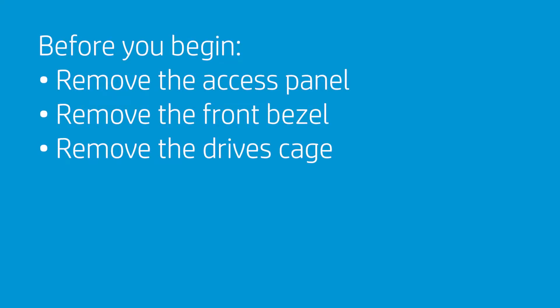Before you begin, remove the access panel, the front bezel, and the drives cage.